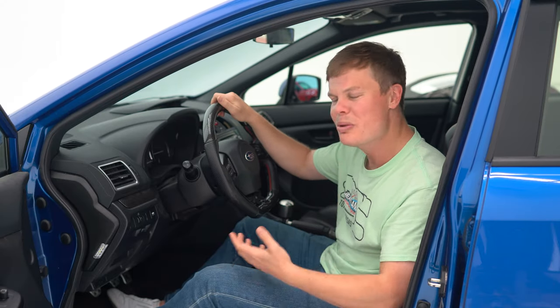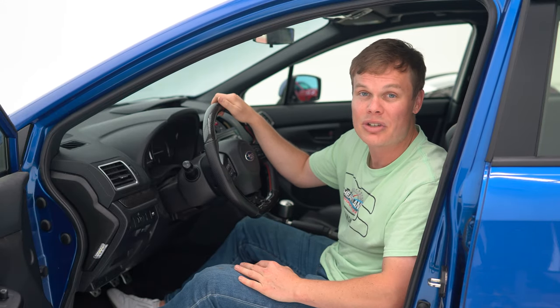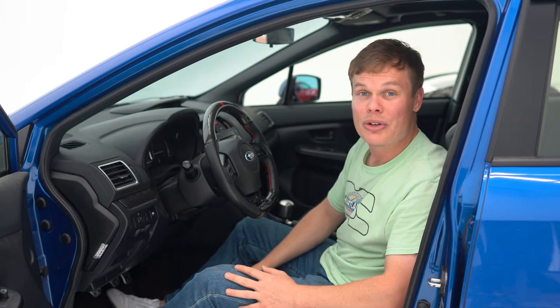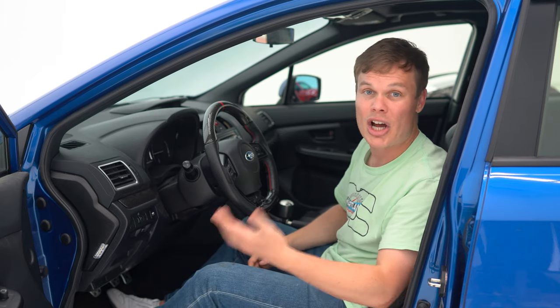Hey, what's up guys? It's Foster from Subispeed and we're back today working on our 2015 WRX. We've been rebuilding this car into the Ultimate Daily Driver and if you haven't seen the playlist so far, I'll put a link up above where you can go check out all the videos and get caught up to speed.